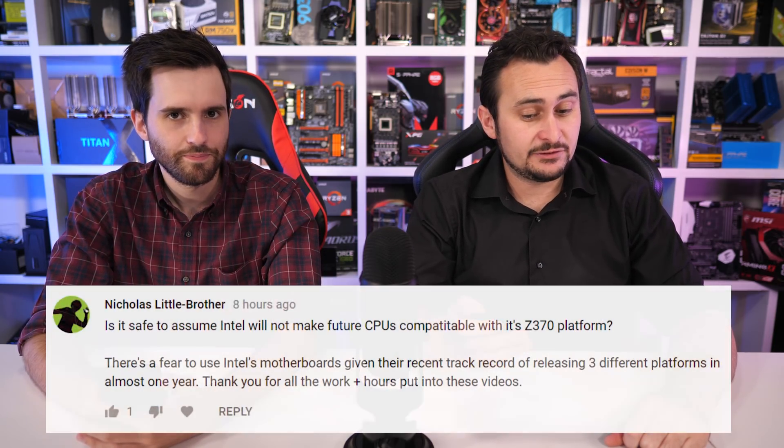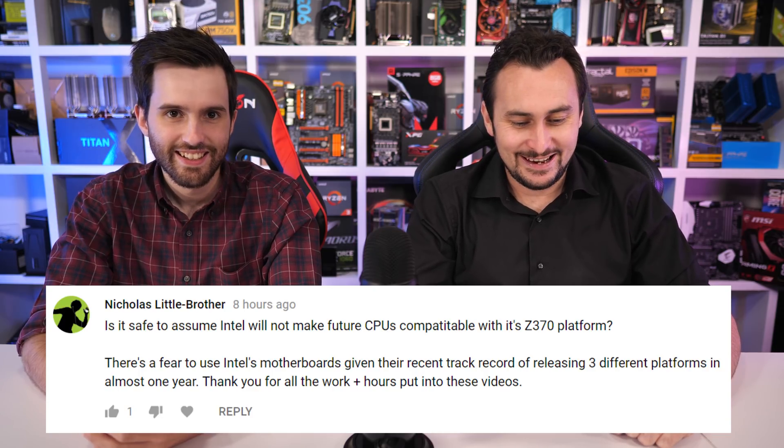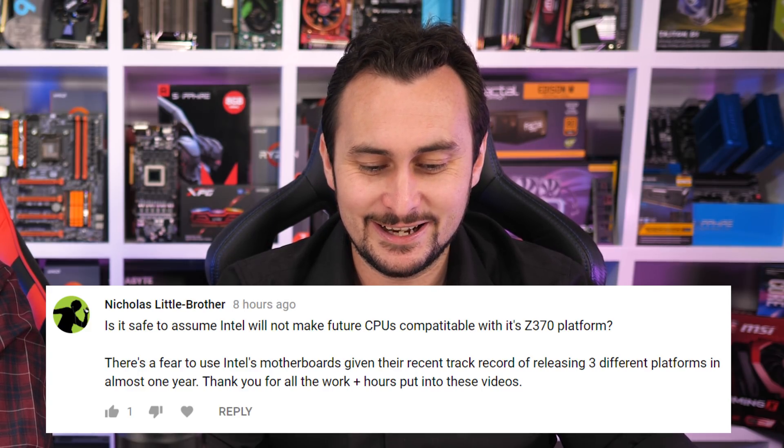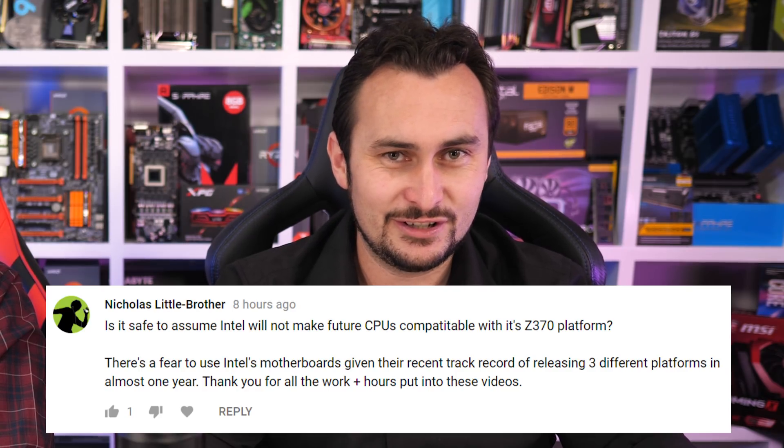From YouTube: Is it safe to assume Intel will not make future CPUs compatible with its Z370 platform? There's a fear to use Intel motherboards given their recent track record of releasing three different platforms in almost one year. As far as Intel's support for future platforms on existing motherboards — yeah, probably not going to happen. Intel don't like to support forward or backwards compatibility with their motherboards. I don't think we're going to see anything change there unless AMD gets an obvious lead, and even then I can't see anything changing anytime soon.